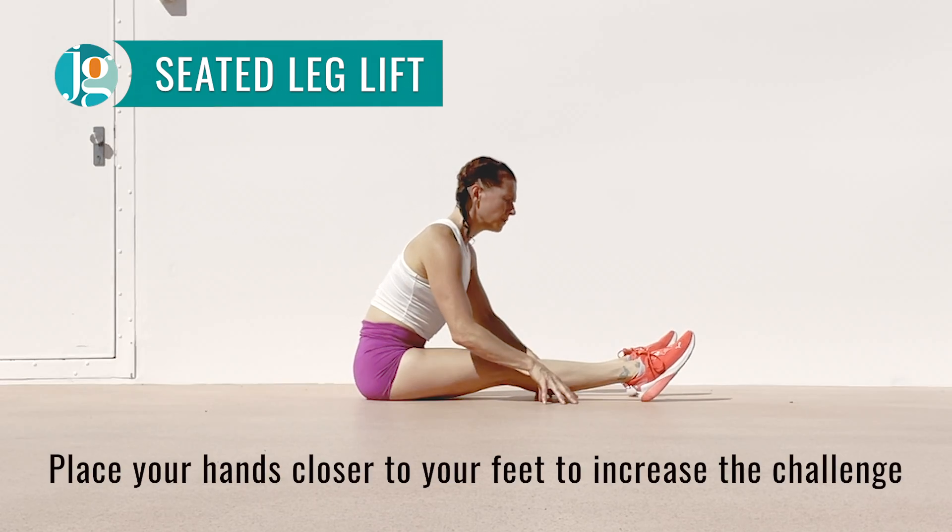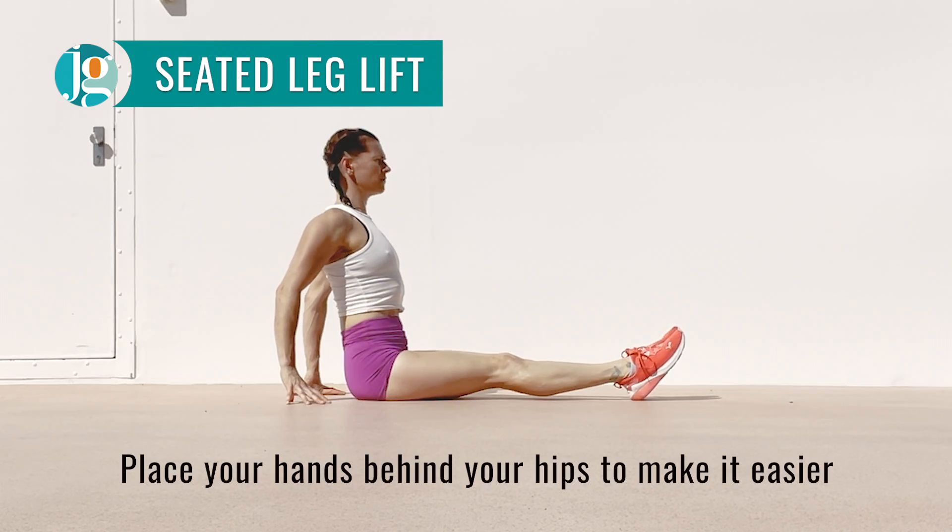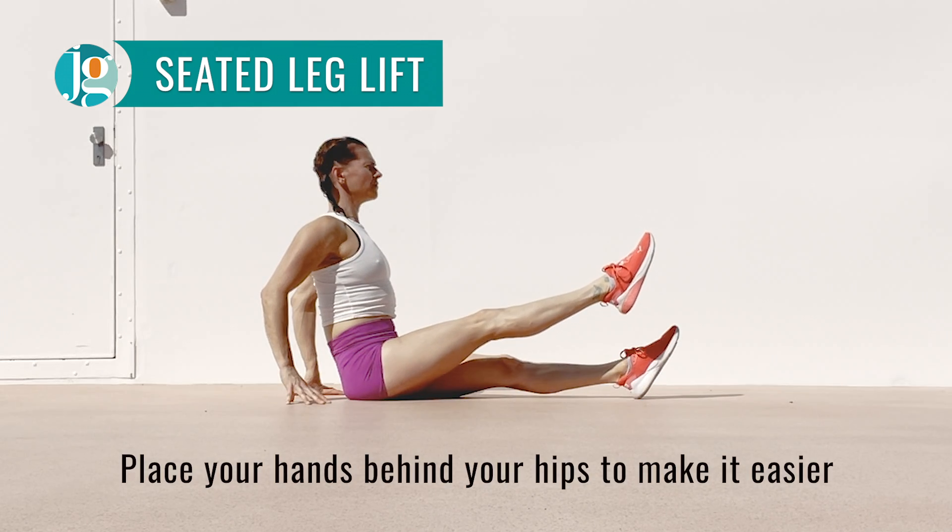To increase the challenge, place your hands closer to your feet. To decrease the challenge or help you get your back straighter, try placing your hands behind your hips.